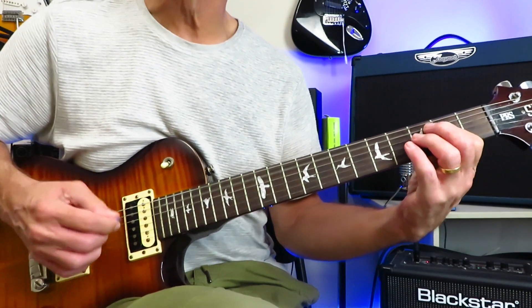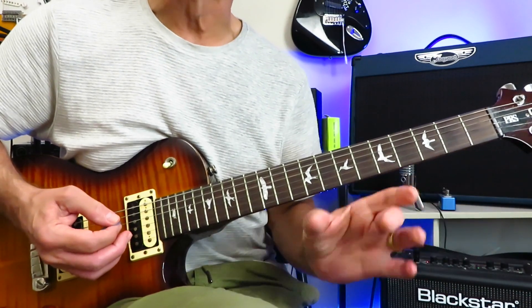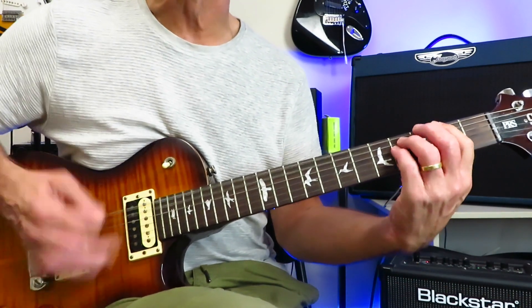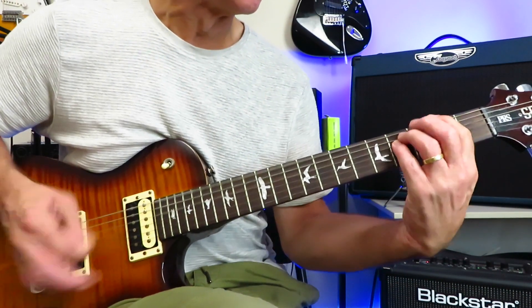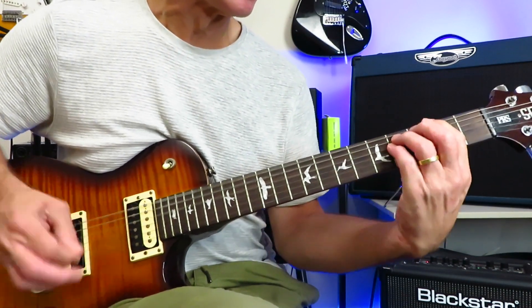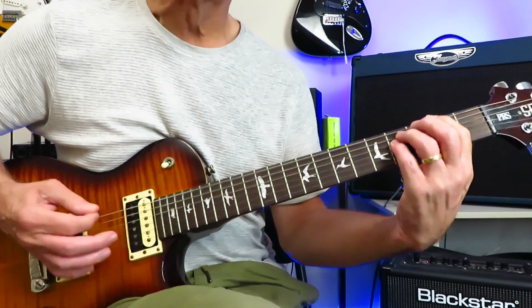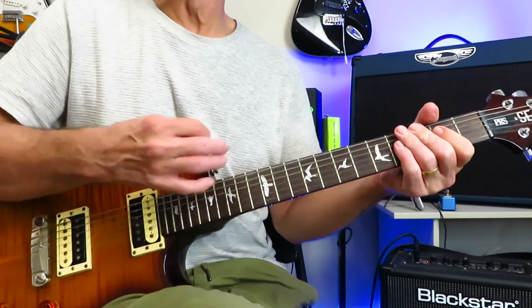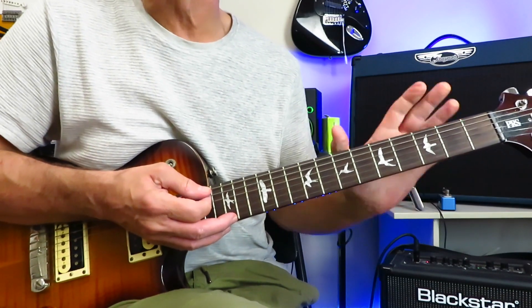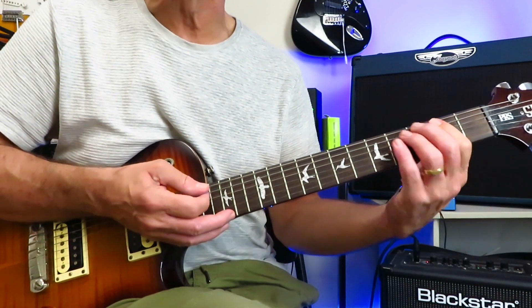And then leading into the chorus: B, A, and then we're back into the main riff that we started the song with, which is the chorus. We're going to repeat it five times during the chorus — four times with the vocals, and then one extra time before heading into the second verse.